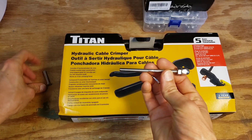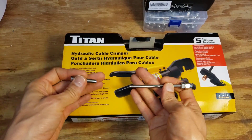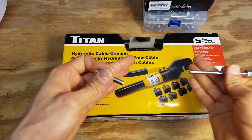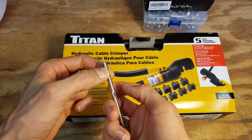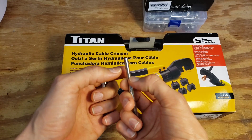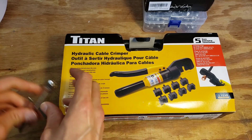To swage these fasteners on the ends of the cables you need a hydraulic crimper or something that can apply a lot of force to crimp these. What I've seen people doing is using two crimps — one crimp here and one crimp here — to make sure the cable is secure.